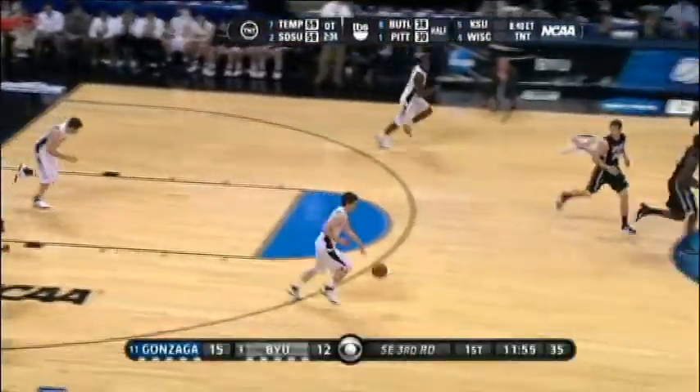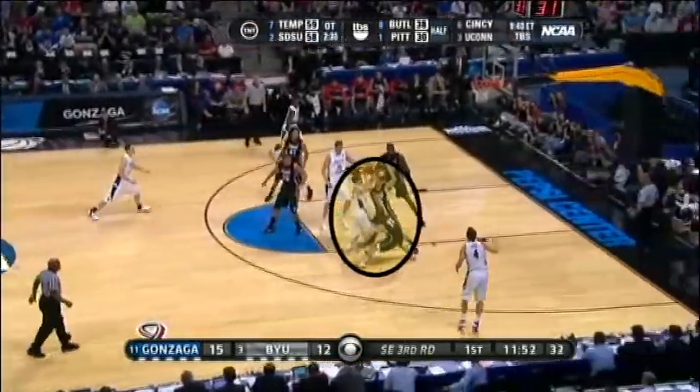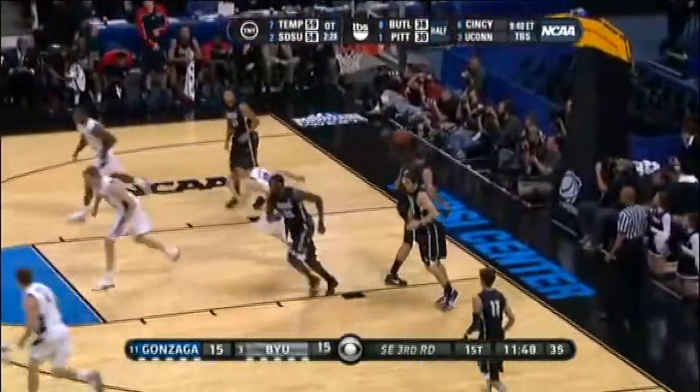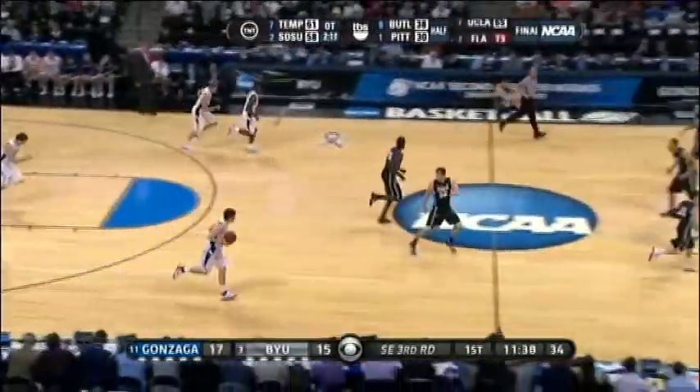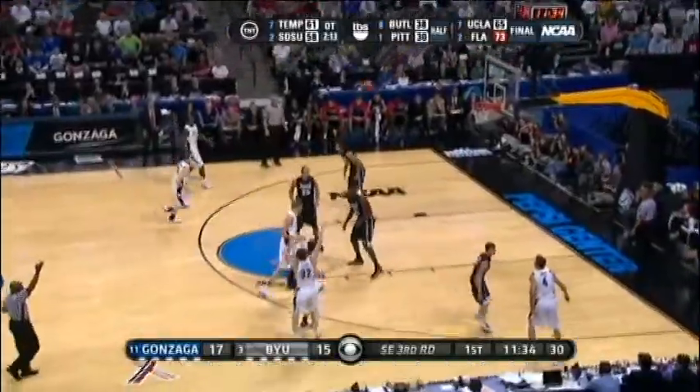It is important in high-pressure situations that you read the defense. In this play, Jim Rifford crosses over, spins into a double team, and finds an open man for a three. You can see Jim Rifford understands how to let the game come to him. This time the defender doesn't help and he pulls up for a nice trey.